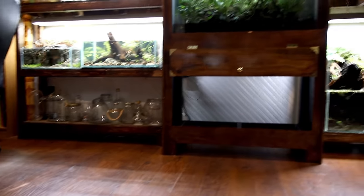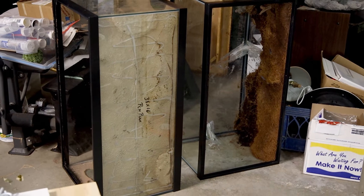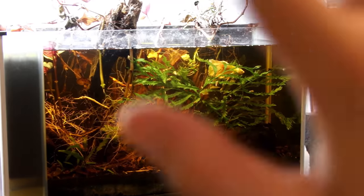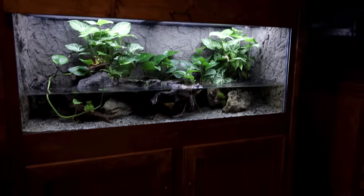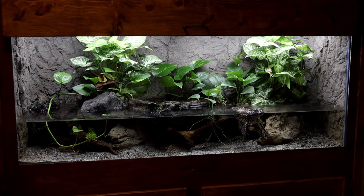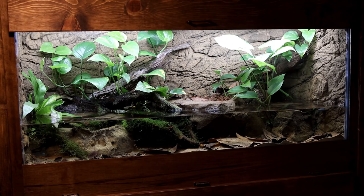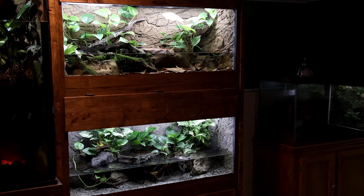I moved the frogs from their old 40-gallon tanks into the new 75s. I've got the 40s out in the garage right now and I'm cleaning them out. I've got a really cool plan for the one on top, but I'm still open for debate on the one on the bottom — if you've got any cool ideas for a 40-gallon breeder, definitely let me know. I finally got the frogs moved over into their new 75s. Allowing the plants time to acclimate prior to putting the frogs in was definitely the key to success, because as you can tell, the plants are doing really well. They've been in here for about a week now, and even in that short amount of time with the other tanks they ruined the plants, so I'm pretty sure we're going to have success this time around.